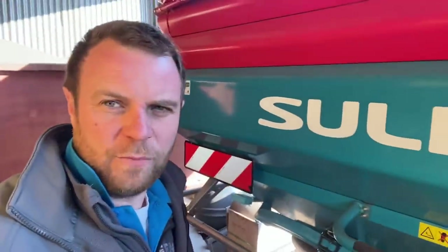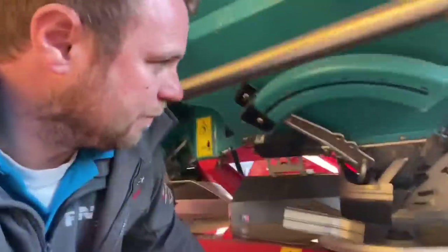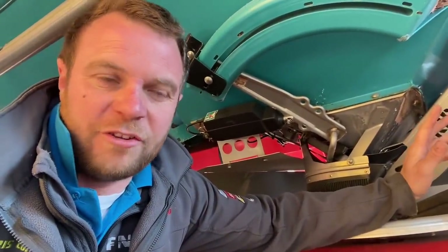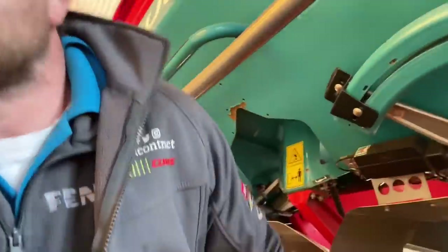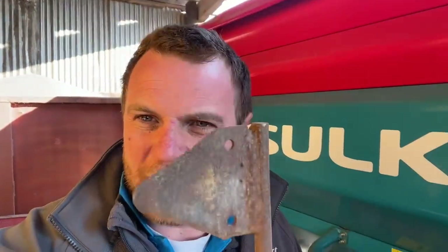Yesterday's quiz question was about the border spread thing on a cone spreader - it works differently on ours. Ours has a thing that adjusts where the fertilizer falls on the disc. The ones with fins can cause shattering when the fertilizer hits, so that's why Sulky have gone with this design. Today's quiz question: does anyone know what that's for, what it's off, and why we've made it and what we use it for? If you think you know, leave a comment below.